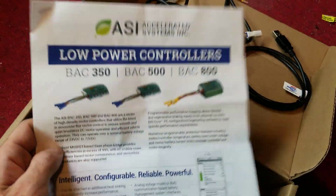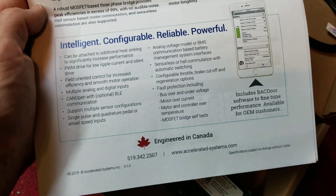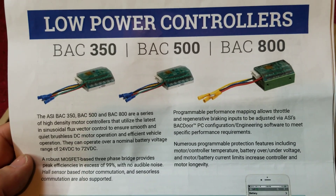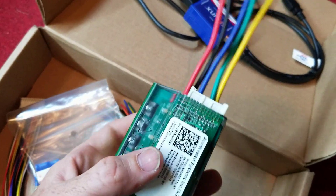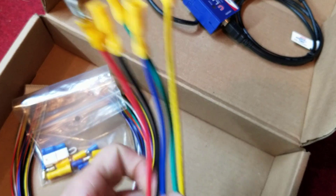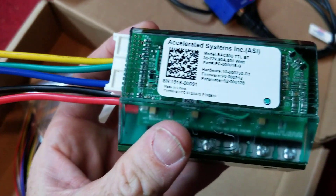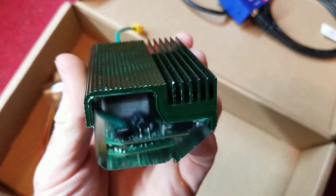Inside the box they send you, you get some advertising blurb, bits of information about the backdoor app and the family of motor controllers — of which there are three in this class. You get the controller itself, so you have the motor phase wires and then the connections into the battery.